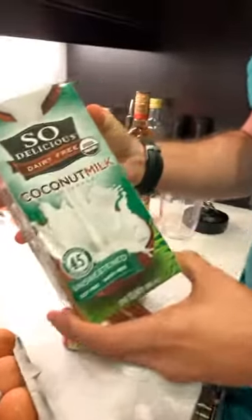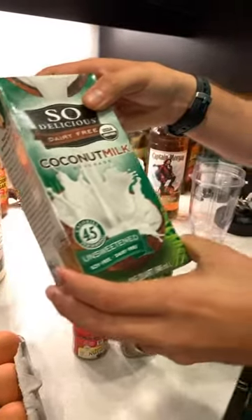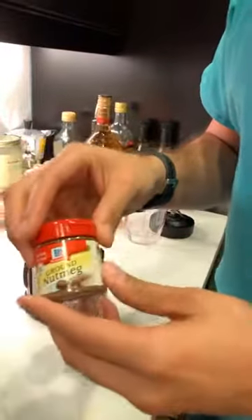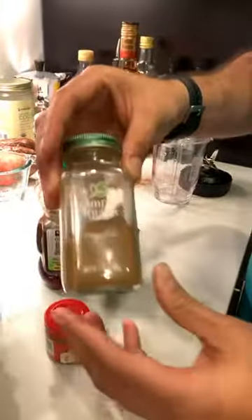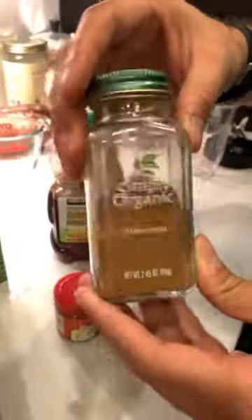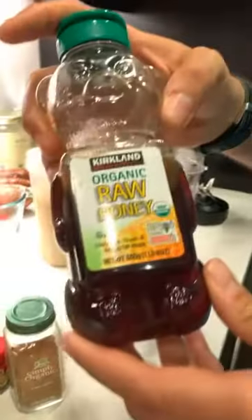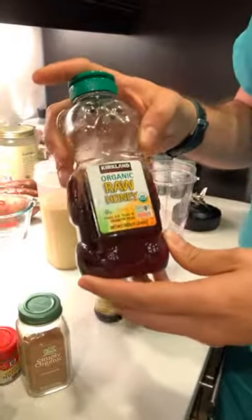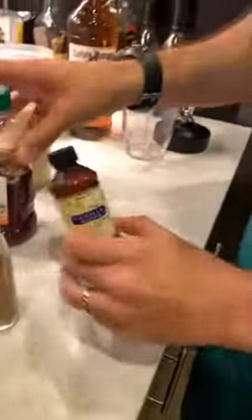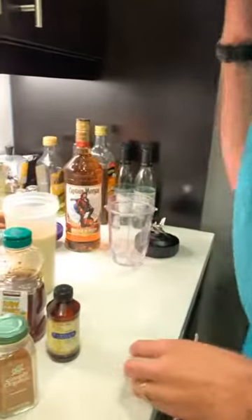This coconut milk is so delicious — it's organic, soy-free, and dairy-free. Next, add one half teaspoon of nutmeg, one half teaspoon of organic cinnamon, and organic honey — between one-fourth cup or to taste, as sweet as you'd like. Then add one tablespoon of vanilla.